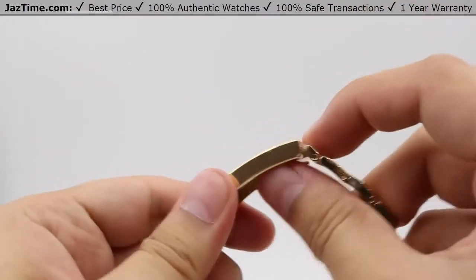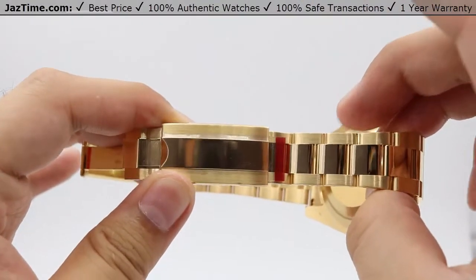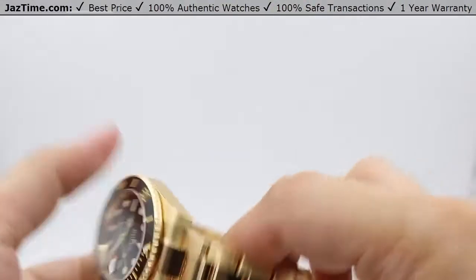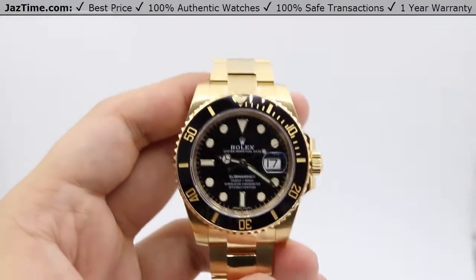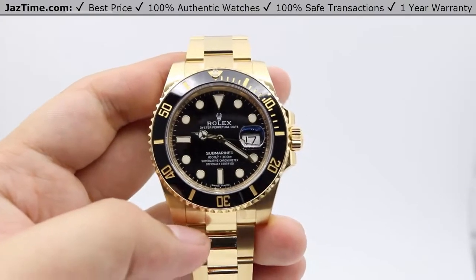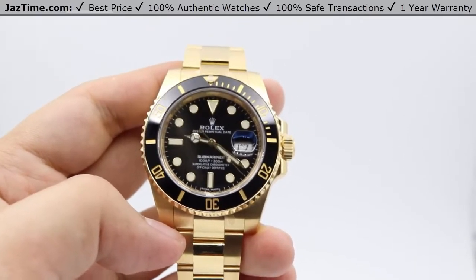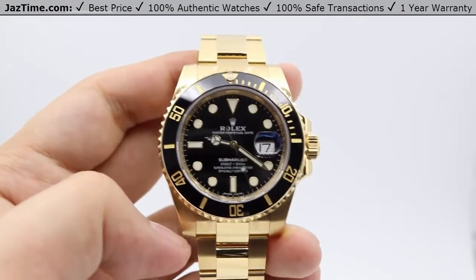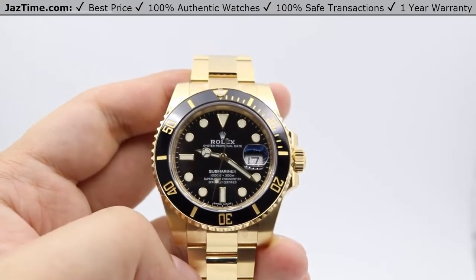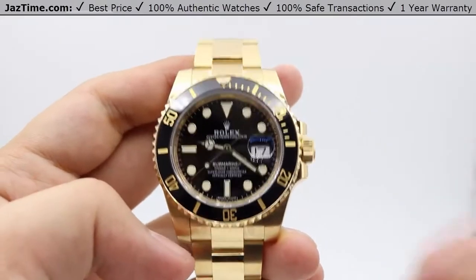You can pull the bracelet outward for a maximum of 20 millimeters of adjustment. This feature was designed with divers in mind for wetsuits, allowing you to adjust for the extra millimeters a wetsuit adds to your wrist. However, it's also useful for everyday situations — such as when your wrist swells from heat, allowing you to adjust for more comfort, and vice versa when it's colder. You can also use it to pass the watch down to someone else, like a son, and adjust the bracelet for their wrist without visiting a jeweler to remove a link.